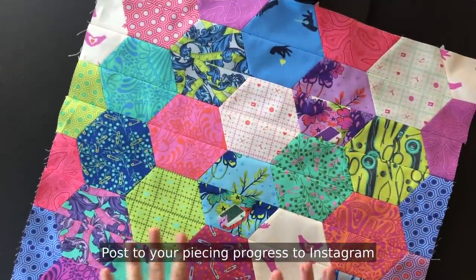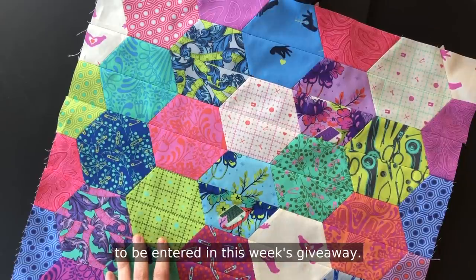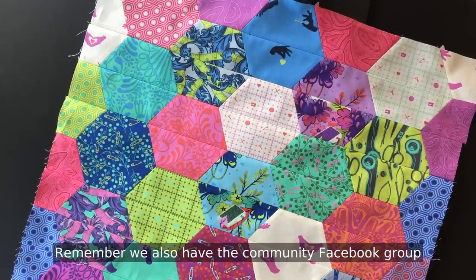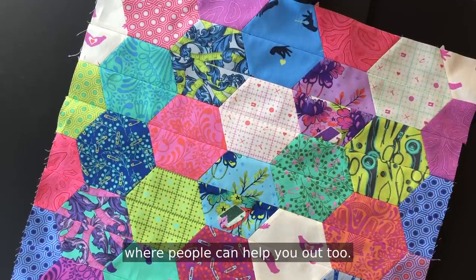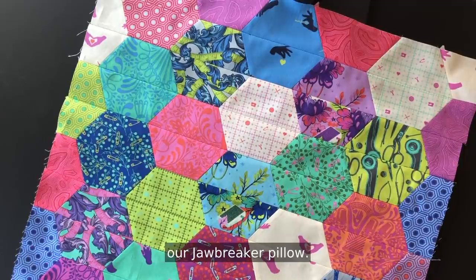Post your piece in progress to Instagram and make sure to use the hashtag #journeytonebula to be entered in this week's giveaway. If you have any questions, leave a comment wherever you're watching this video. Remember we also have the community Facebook group where people can help you out too. I will be back next week to show you how we put together our Jawbreaker pillow. Bye!